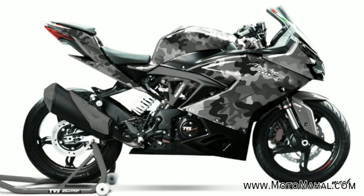The third variant is a camouflage pattern, which is a dark gray and black combination. It looks very good on the Apache RR 310 — it is a very unique and distinctive type of design.